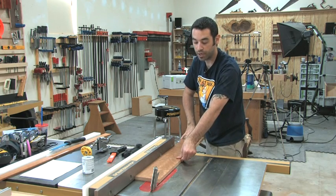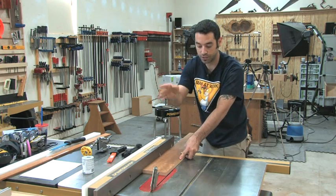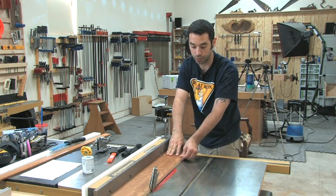But if you do handle this cut free hand, the motion I usually like to use is down into the fence and forward, keeping my fingers away from the blade. You've got to be aware that the workpiece will lift and come back in your face as you push it through.